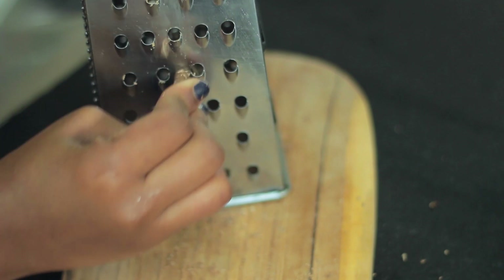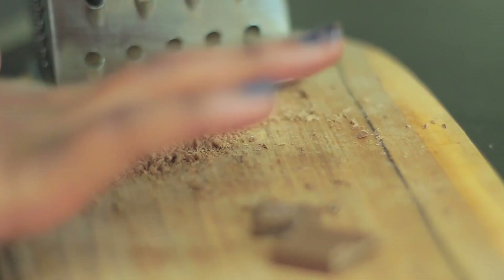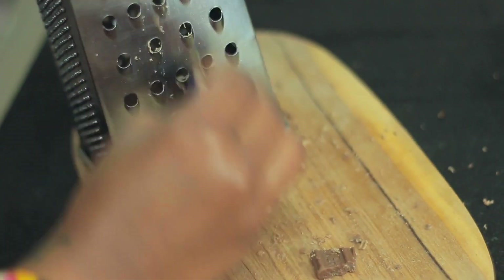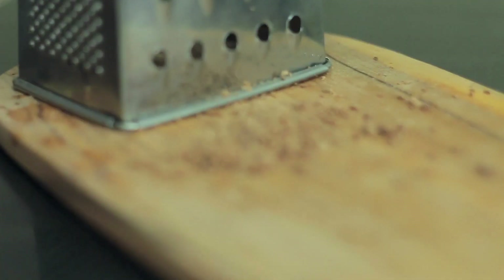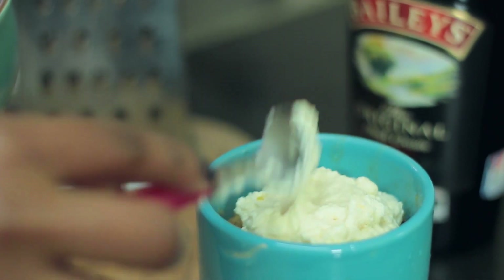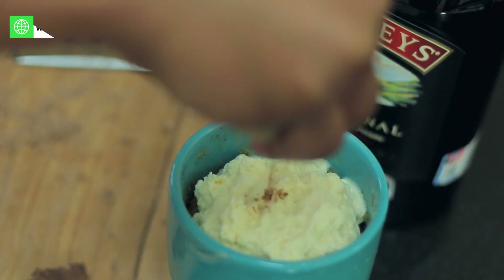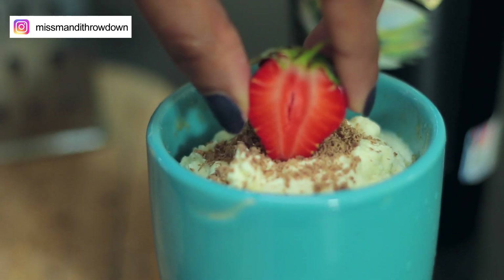Now that the cakes are ready, we're going to be garnishing them. We are just shaving some chocolate — and this is not cooking chocolate, it's literally just chocolate you can buy. Freeze it and then just shave it. We're going to top these up with some whipping cream and then add the shaved chocolate on top. And voila!